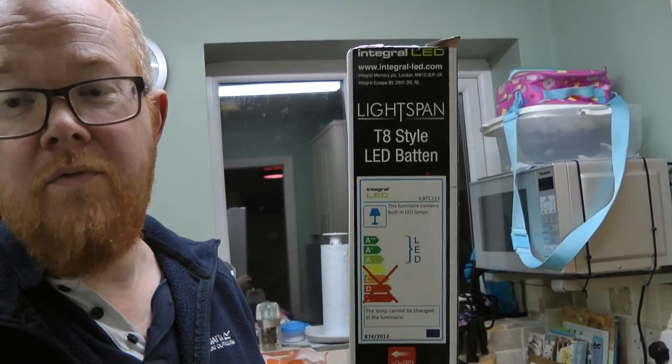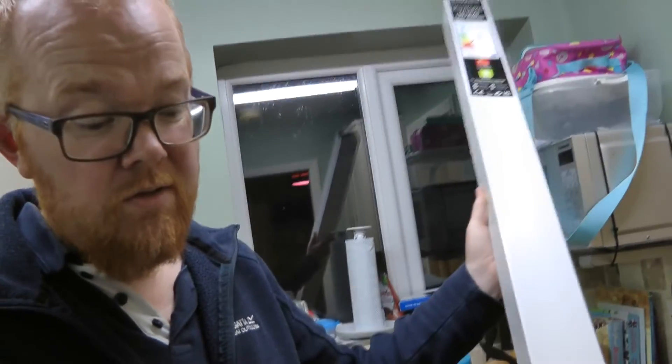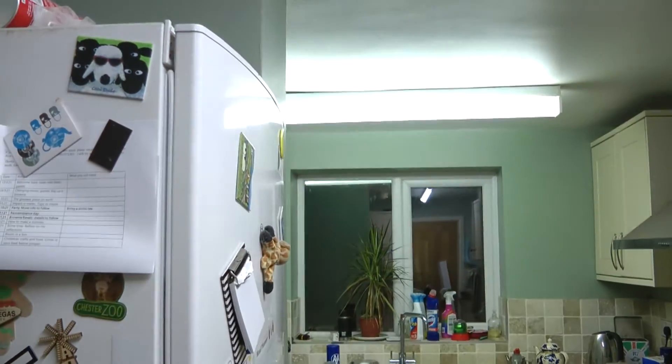So far so good. If I have any problems I'll put a note below, but if there's no note below you can be sure these things worked out all right. Showing the on/off — it's weird, there's still always a bit of a glow with the LED which I didn't realize it did that. You can see it's a fair delay with the fluorescent. Dead impressed. Hope that's useful — cheers!